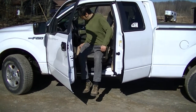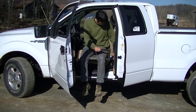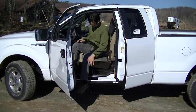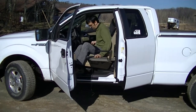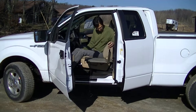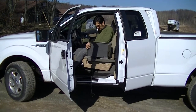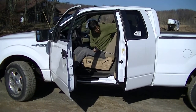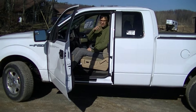Our next step is to transfer in. We can adjust our height a little bit so that we don't have to go uphill — hopefully a little bit downhill. Move the cushion in, stow the handle, put the seat up, raise the seat all the way back and around, close the door, and we're ready to go. Thank you very much for watching our video.